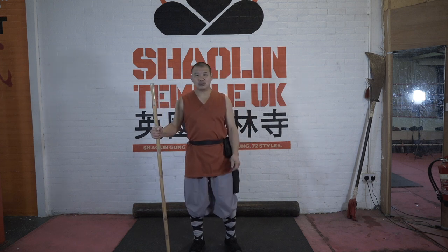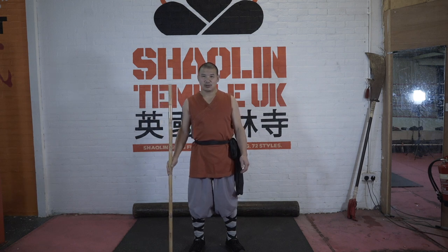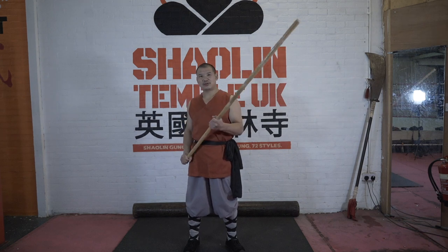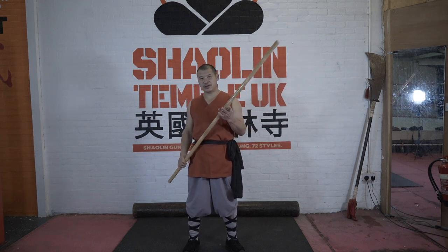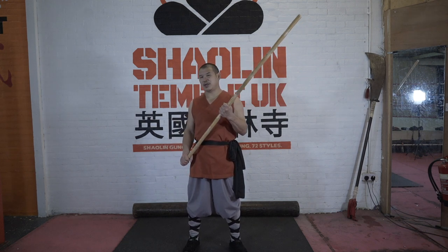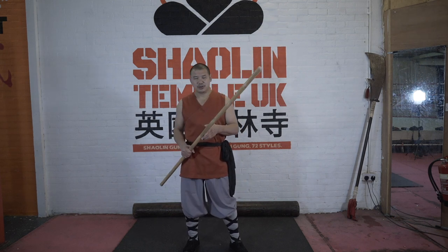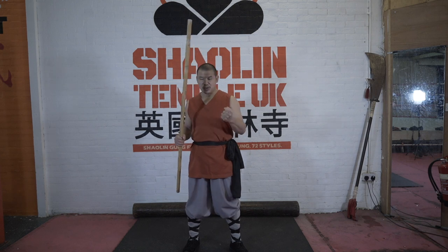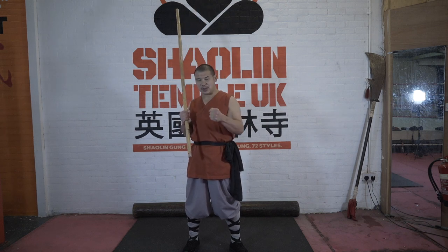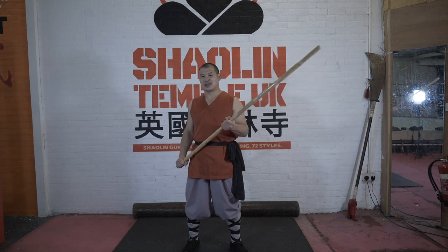Hi everyone, welcome to Shaolin Tanpa UK Kung Fu Workout Series. Today I'd like to introduce Shaolin Fist Stick Form. The reason we call it Shaolin Fist Stick Form is basically the stick weapon is your body extension. Because it's a body extension, you punch and kick with your body movement, you get power, so you can use it for empty hands, punch and kick, and also for weapons, attack or defense as well.